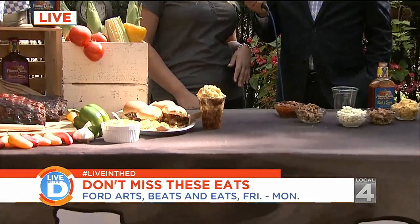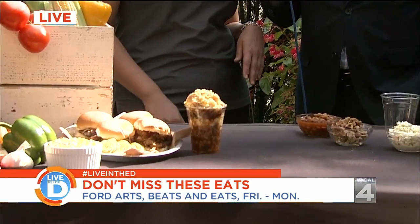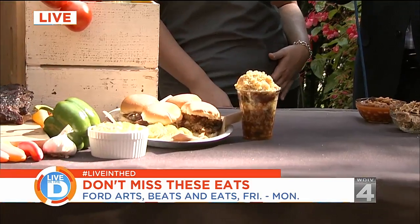Tell us all about that. Back by popular demand, of course, is going to be our Hot Mess Barbecue Sundays. We're going to have our pork sliders and our burnt ends, which is a crowd favorite.